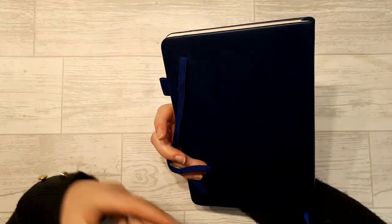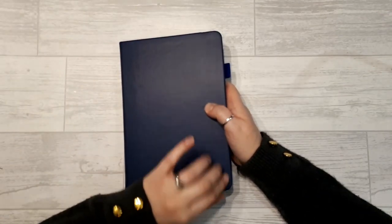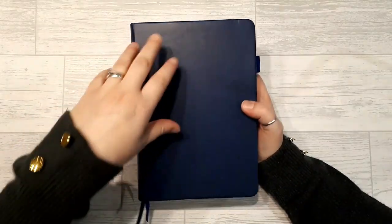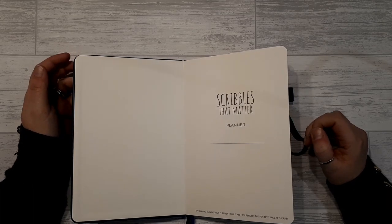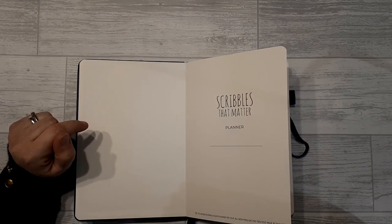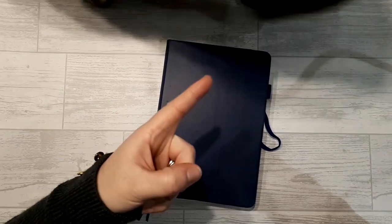The icons that Scribbles That Matter are famous for are missing from this version, but that's not necessarily a bad thing — I like it either way. The feel of the notebook is similar to my other one, still kind of squishy, and it has that new notebook smell, which most people would love. Right — my child is crying, my cat is also crying, and my husband's crashing around in the kitchen. Good job on this, Scribbles That Matter — I like it and I'm probably going to use it!